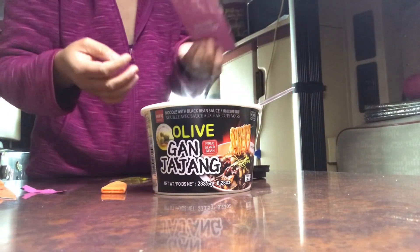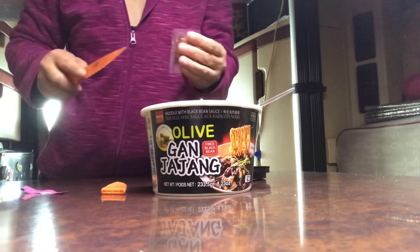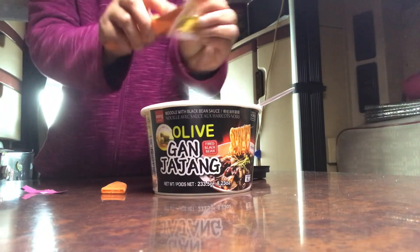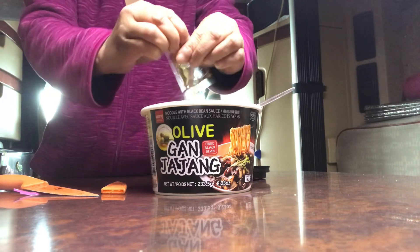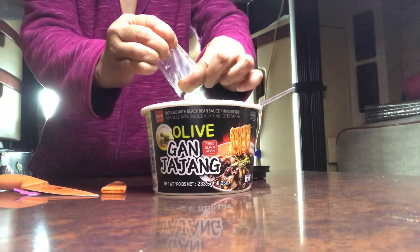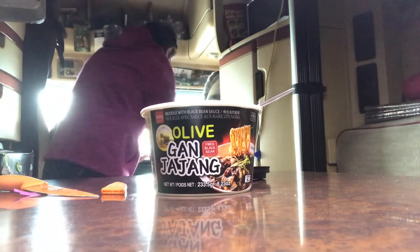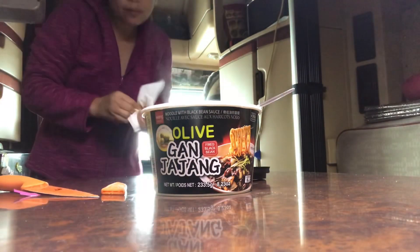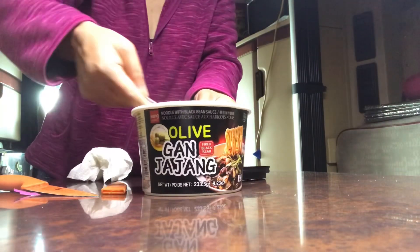Mmm. Wow, good taste! And then this is the olive oil. Mmm. It looks like I want to buy another one. It's quite good.